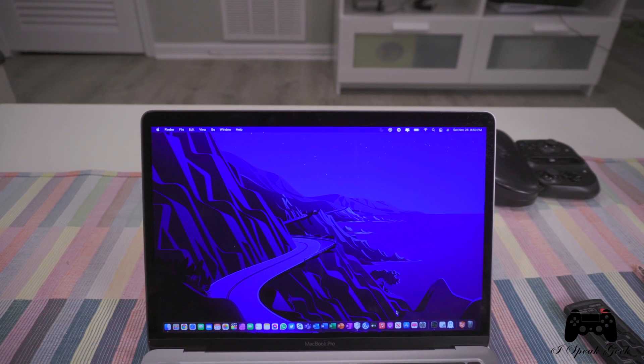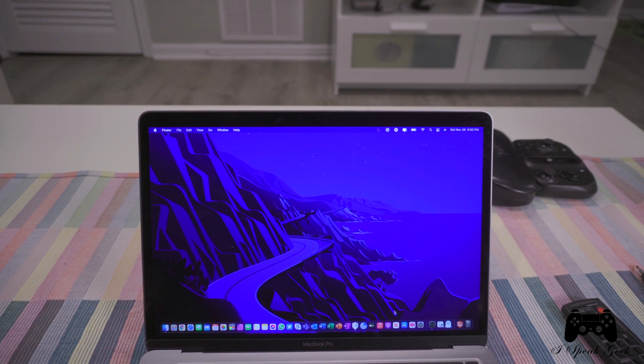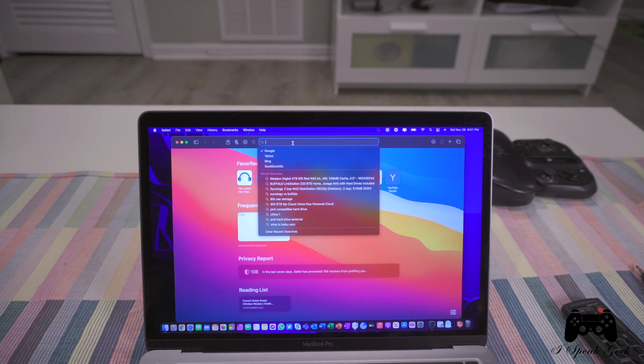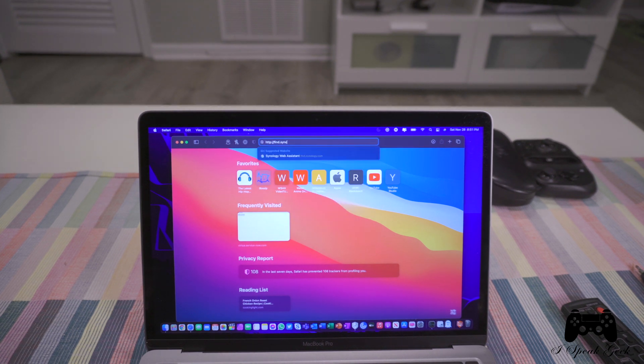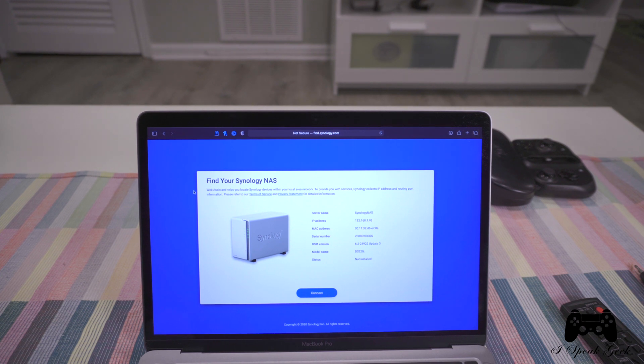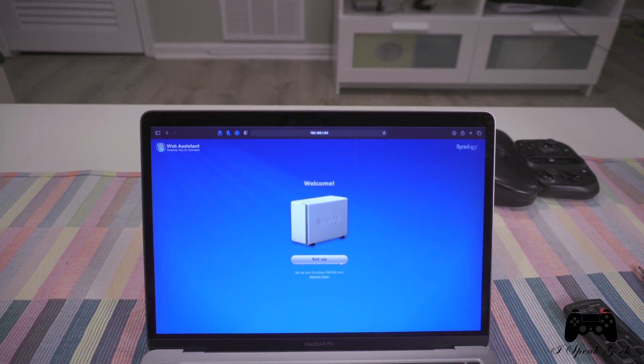With Synology, you have to go to a website to actually set it up. From my understanding, you just plug it in and then you're supposed to be able to find it over the network. I'm going to find.Synology.com — let's see if it will locate the device. It's searching... alright, it found it, and it found it pretty fast. Nice looking interface — this is exactly what I was talking about when I was looking for NAS storage. I just wanted something that wasn't overly complicated, and this one looks pretty easy so far.